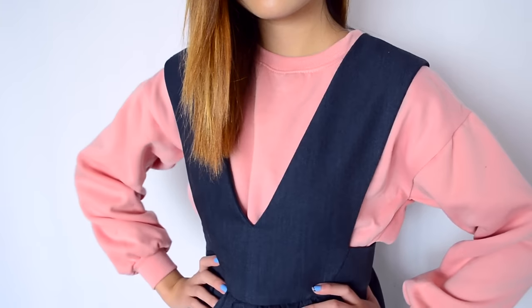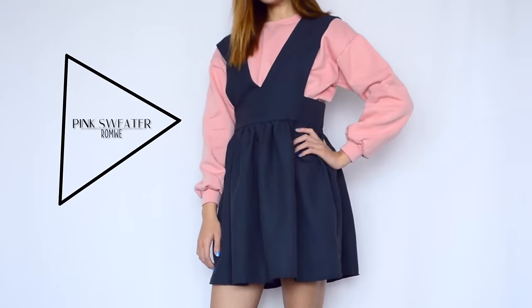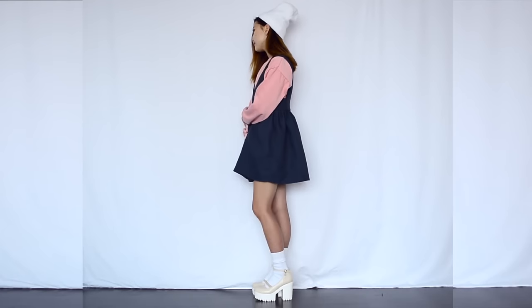Hi there, lovelies. So ever since we came back to Korea, we have been obsessed with K-pop and we fell in love with a one-piece dress that a girl group called Lovelies were wearing in their latest song called Achoo. So we decided to make one for ourselves and also share the steps with you guys.